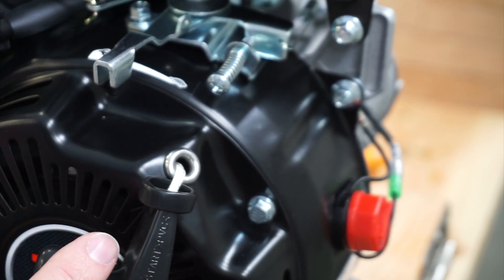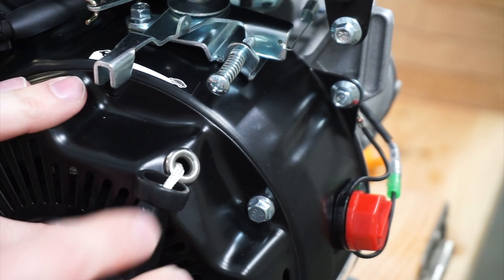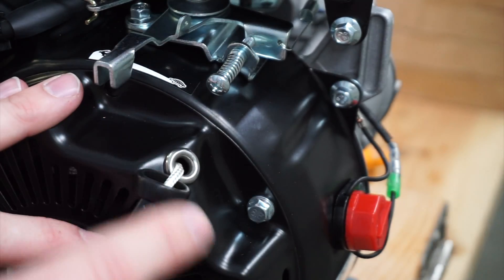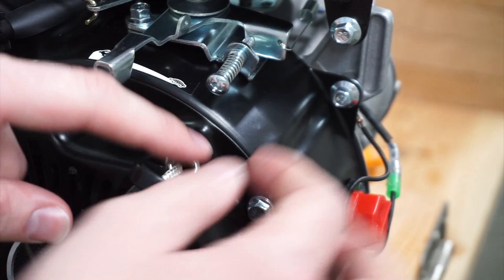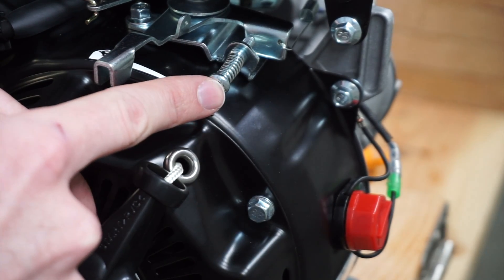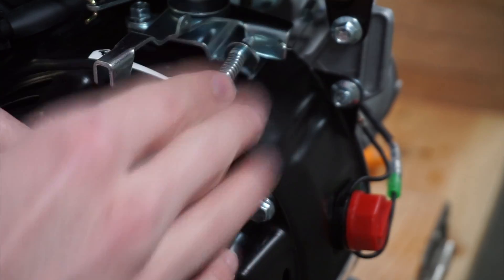One thing I did last time off camera that I didn't show anyone — and I've had a couple of questions about — was the actual RPM of the engine. I measured this out to make sure it's the exact same as the other one. I had this measured on the first two engines as well, and so far all four have come with the exact same distance: 15 sixteenths to the end of the screw head. I check that to make sure the engines are running as close to the same RPMs as I can get them without attaching a tachometer.